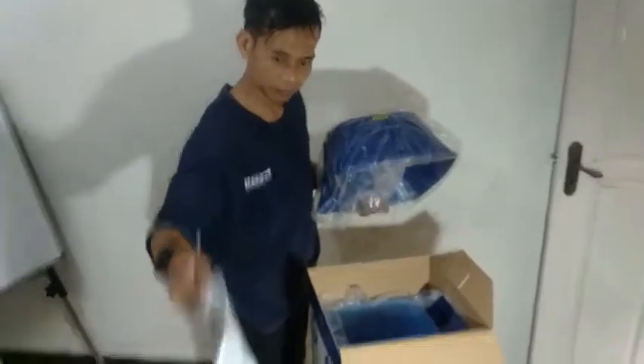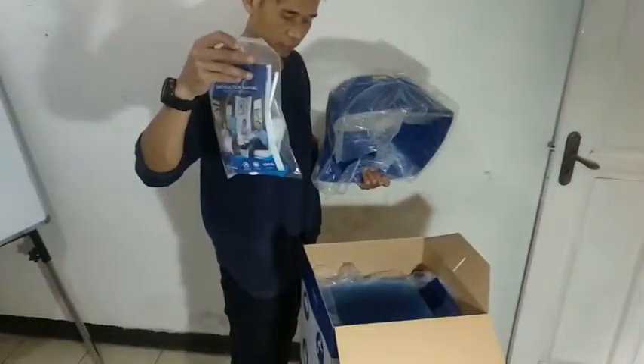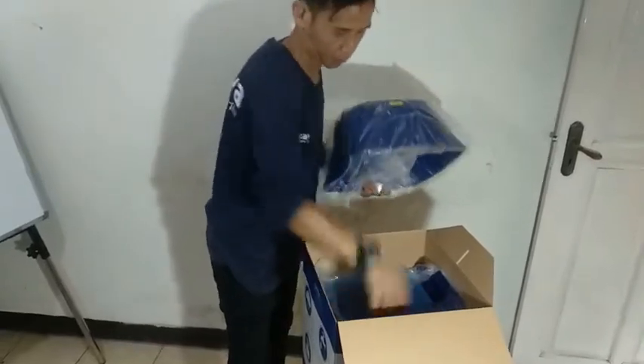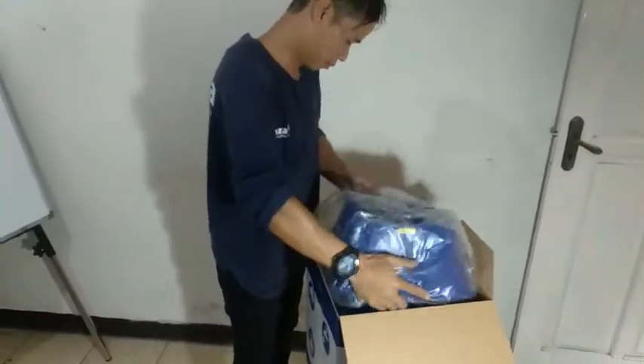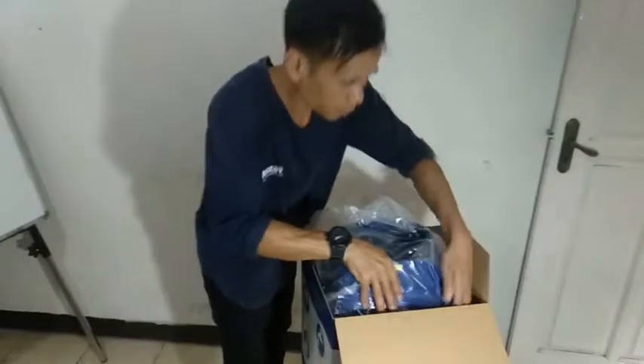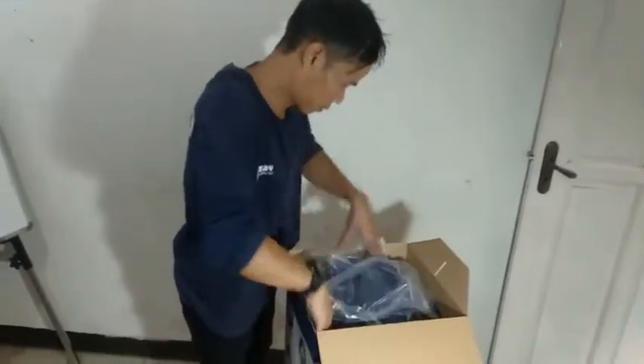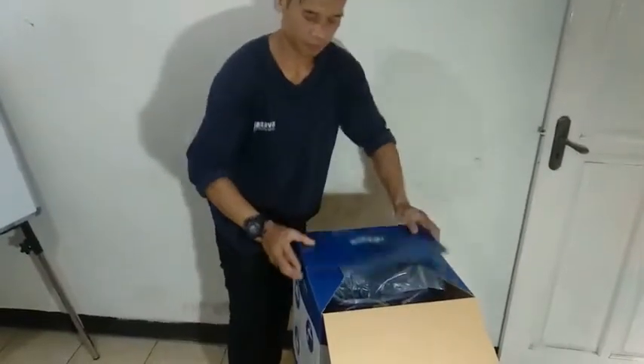Then you check if the package is complete and also put it in. And then you close the box. Easy like that.